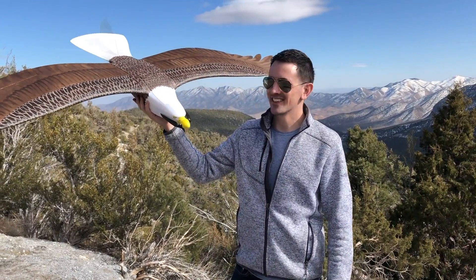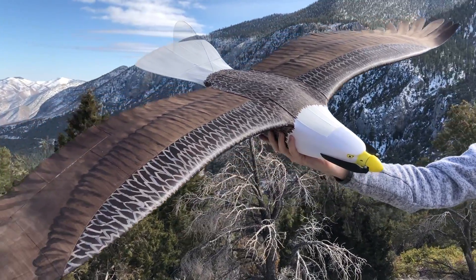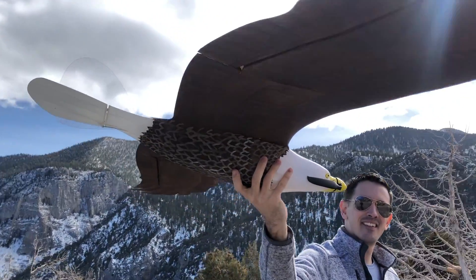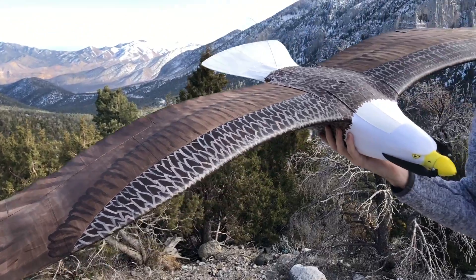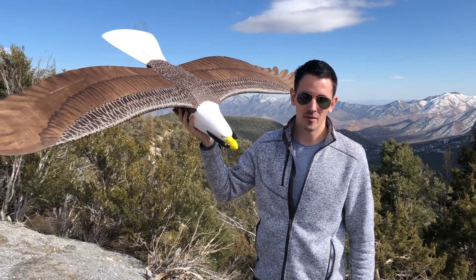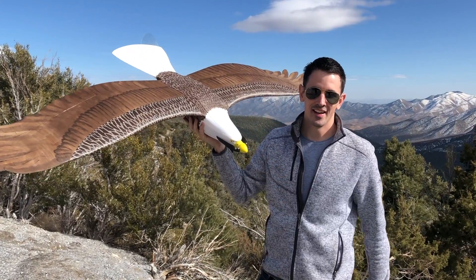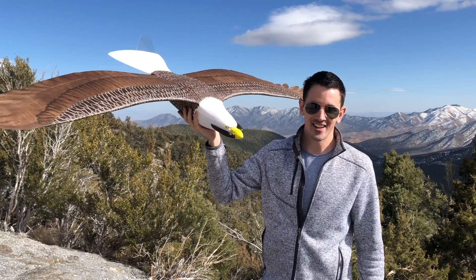Hey guys, welcome back to the channel. Check this out — this is the plane print eagle in its natural habitat. This thing is so cool, fully 3D printed. Links to the STL files are in the description below so you guys can build your own at home. Let me take you back to the workbench — I'll show you guys how to put this entire thing together, and then we'll have a little flight video and see how this thing flies.